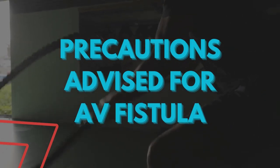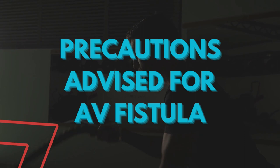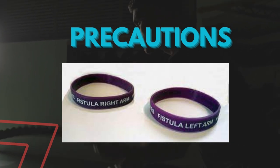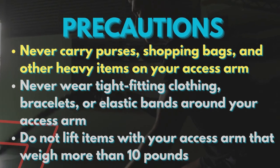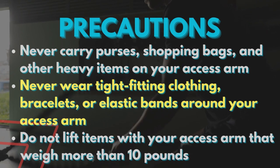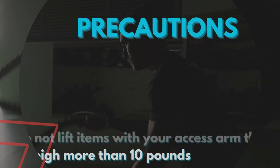Once the fistula is made, you need to be very cautious about the access arm. Following are common precautions: never carry purses, shopping bags, and other heavy items on your access arm. Never wear tight fitting clothing, bracelets, or elastic bands around your access arm.